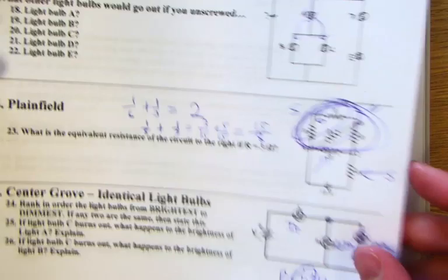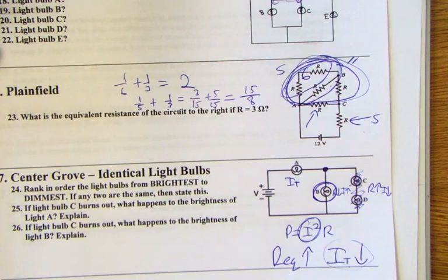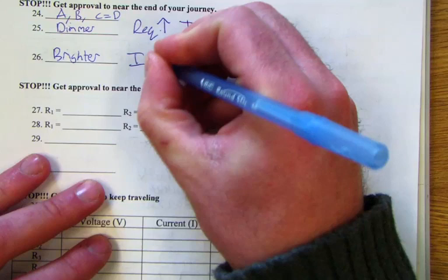Bulb B, however, even though total current decreases, is now receiving all of that current rather than sharing it with the parallel branch. So the current B receives actually goes up, making B brighter — its power increases.